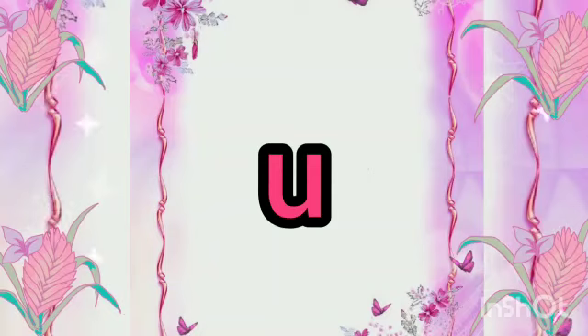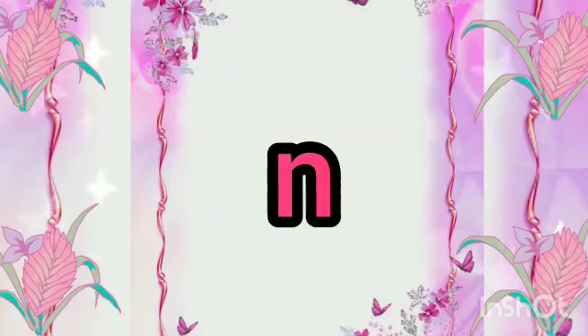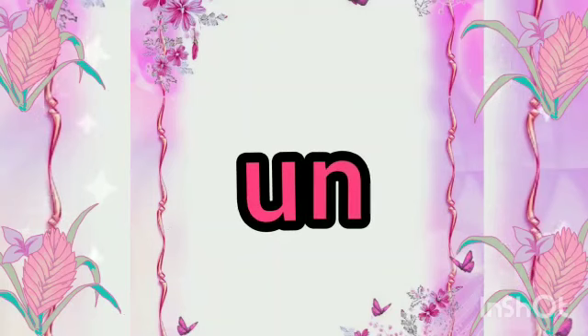Yes, you are right. It's A. And what is the sound of letter N? Yes, it's N. And when we join U and N together, it will become 'an'. A, N — An.